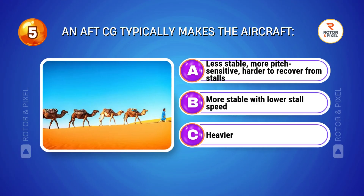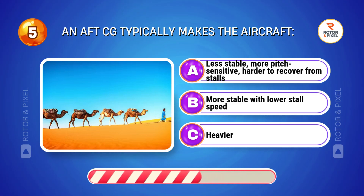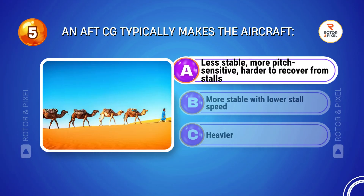An aft CG typically makes the aircraft... Answer A: Less stable, more pitch sensitive, harder to recover from stalls.